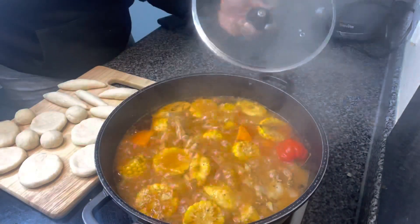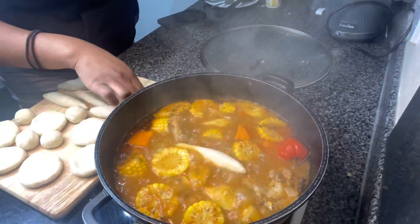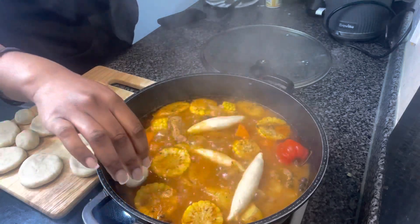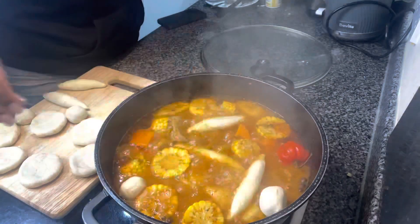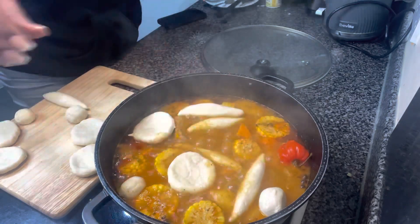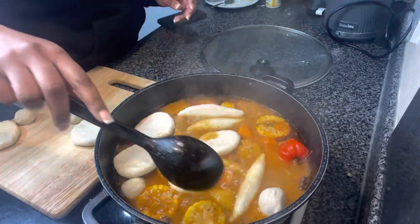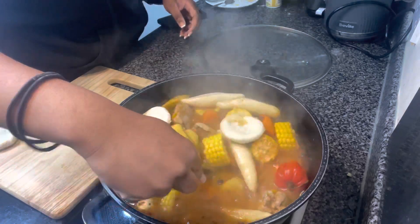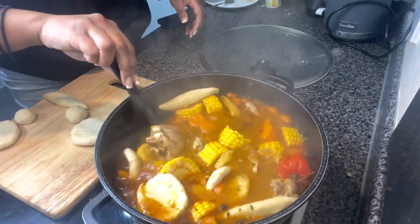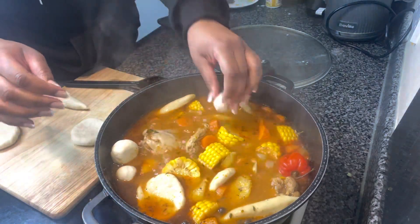I previously made some dumplings which I completely forgot to record, but if anyone wants to know the measurements I'll put that in the description below. The soup has now been cooking for about 30 minutes, and now I'm going to add all these dumplings in. You're probably thinking — that's a lot of dumplings, how is that gonna fit? Don't worry, I am going to make it fit. We give it a little mix to get all of those dumplings in there.